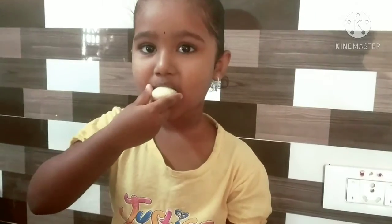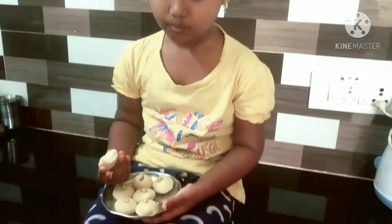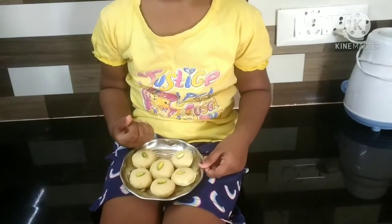You can also use the flavor or vanilla essence — this is optional. If you have a sweet recipe, comment below. Please like and support.